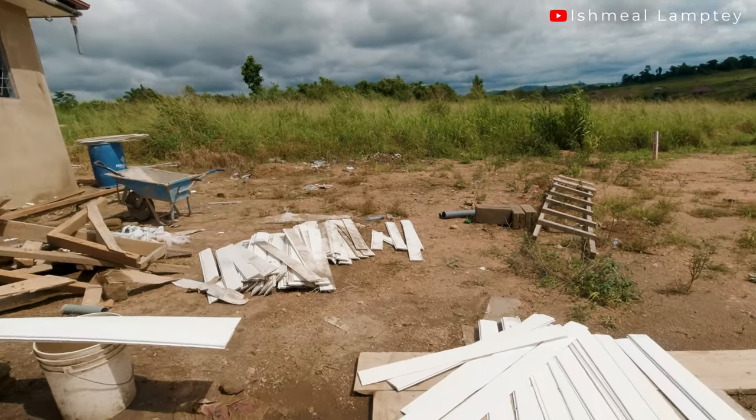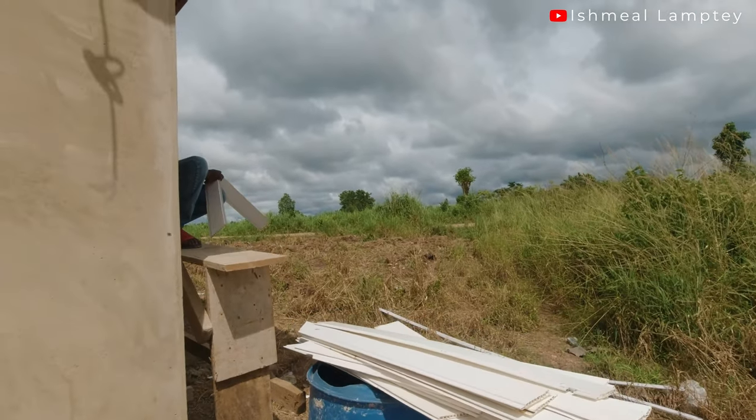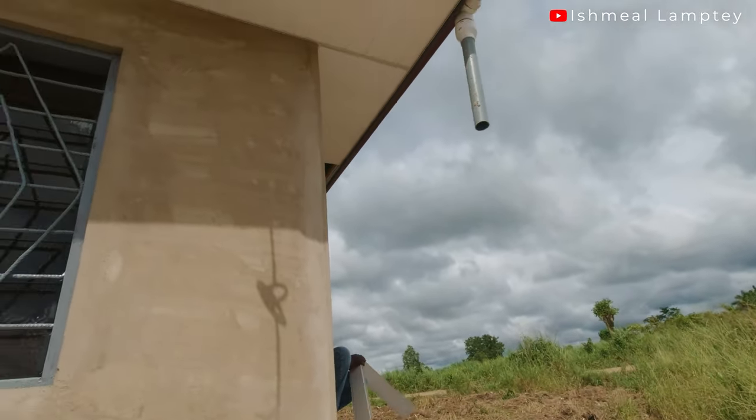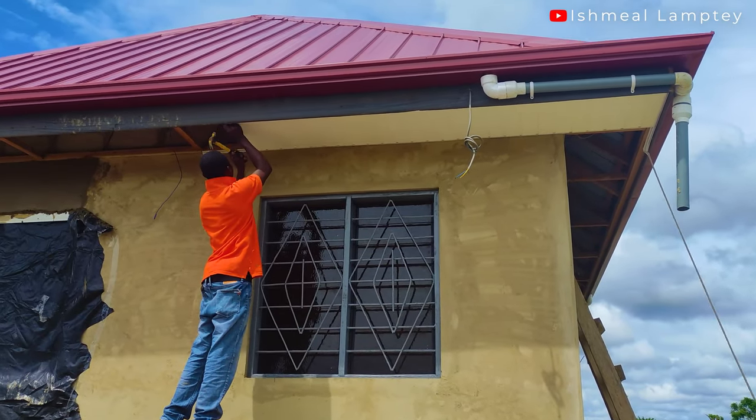I decided to go in for them because I realized this is just the outside ceiling — I didn't want to spend so much money on that. I took those used TNG boards, washed them, and then had them installed.